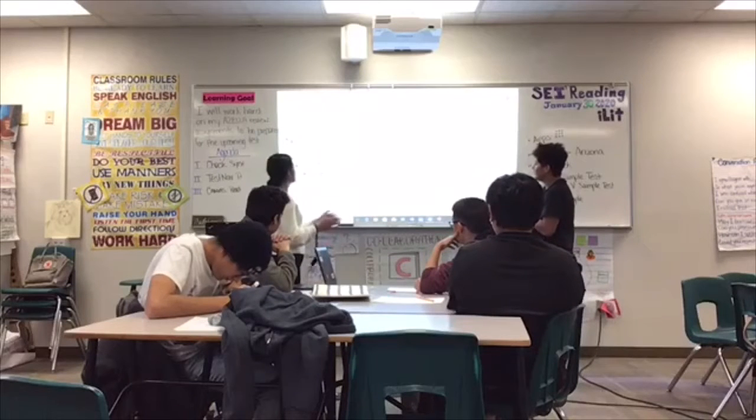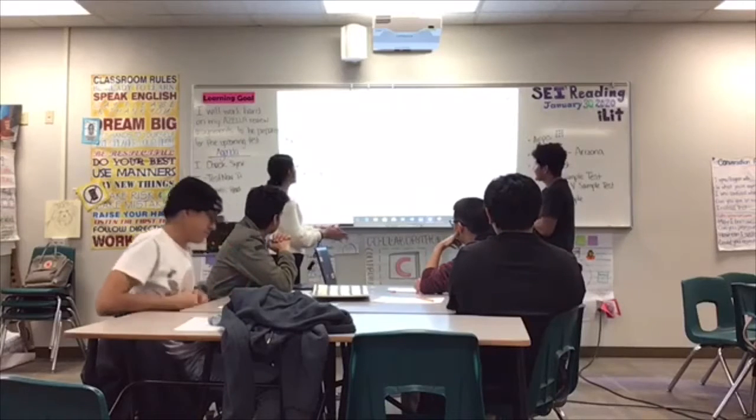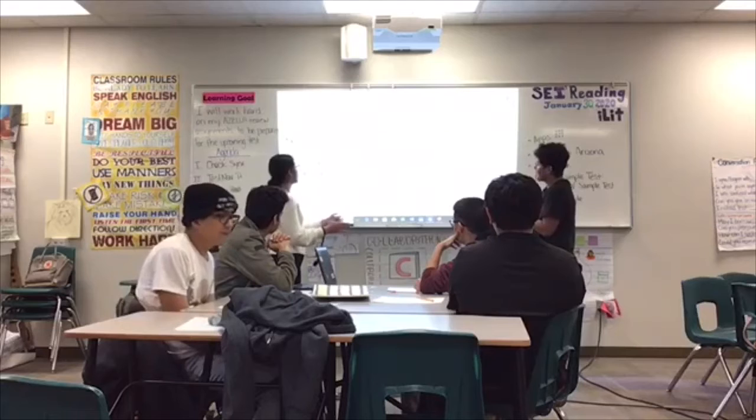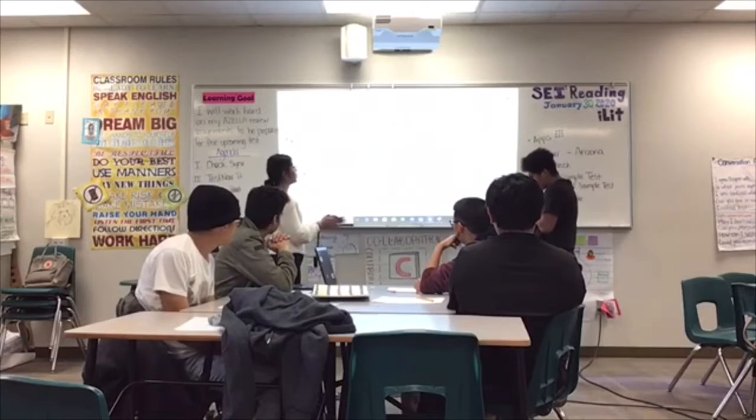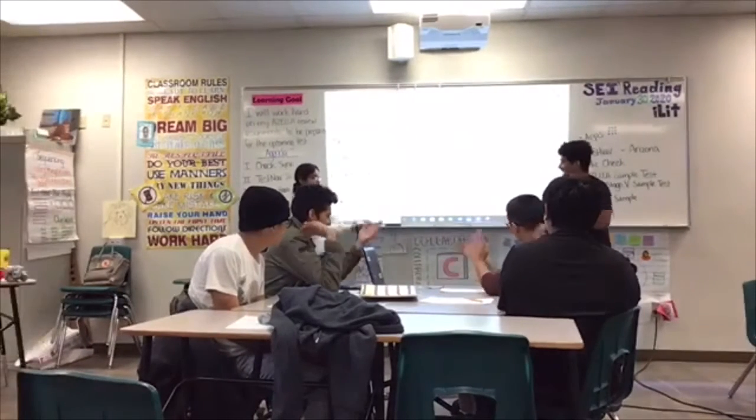A student volunteers and claps through the rhythm: one, two, three, four, one, two, three, four, one, two, three, four. The teacher encourages the class to give a round of applause.